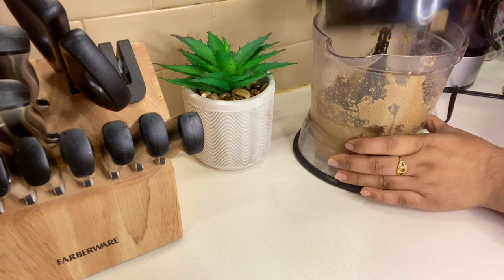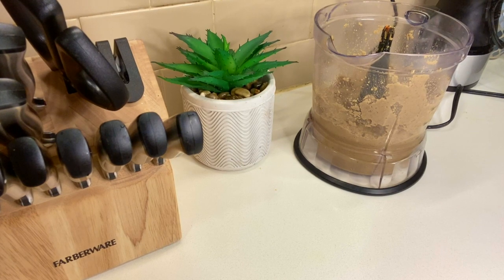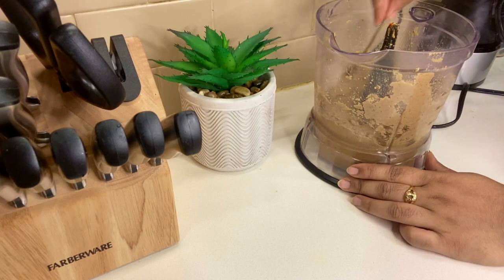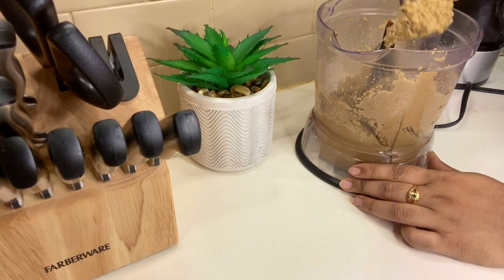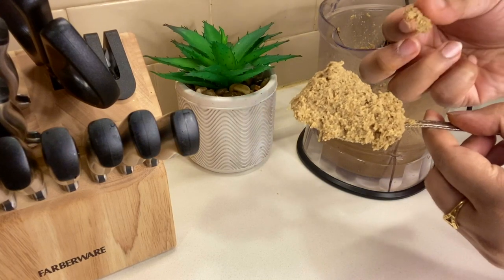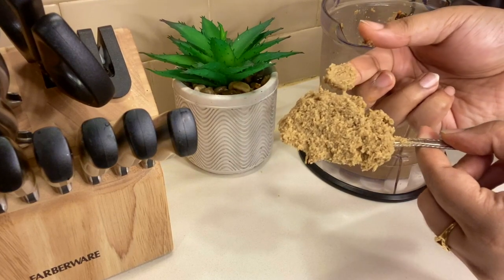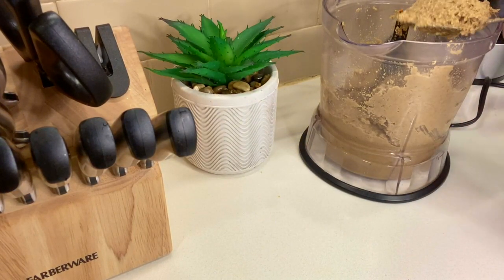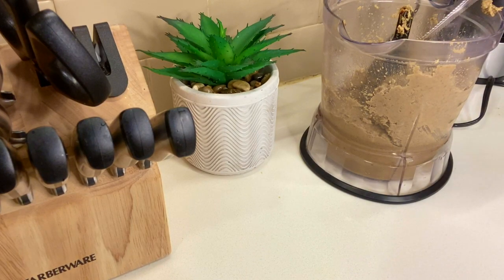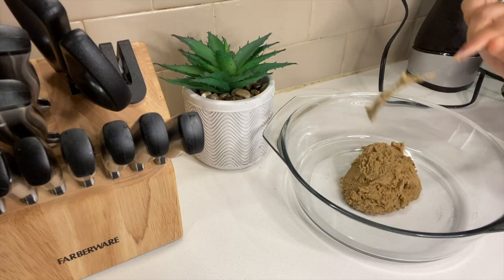The cabbage is mixed with the cabbage — the cabbage and the cabbage. So this is the consistency that we have seen in all the mushrooms. Cook is very good. When we have a little pressure to cook, we will start with a little bit of water.